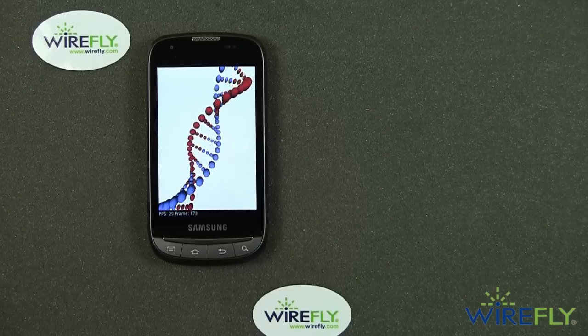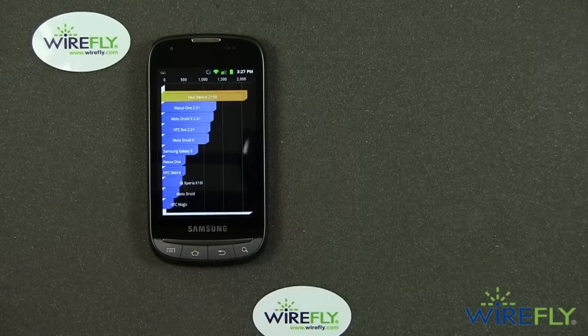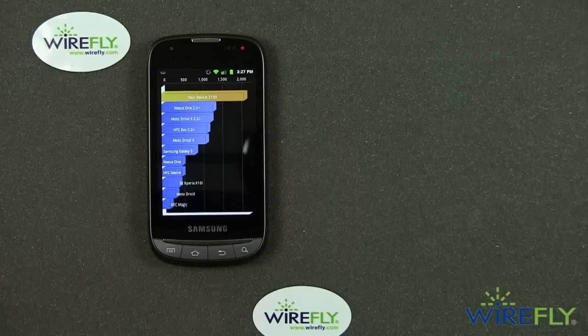This is the last of the 3D visual tests in Quadrant. The score is 2150. That is a pretty darn good score, and there's a reason for it.